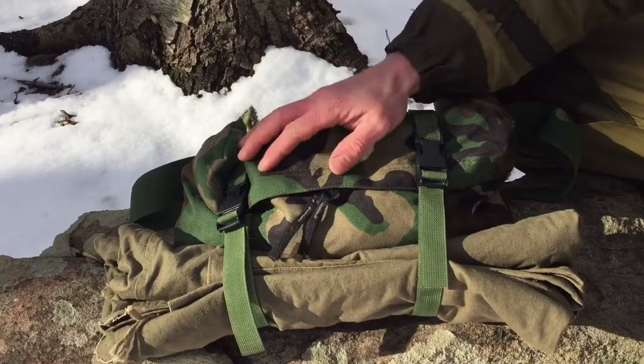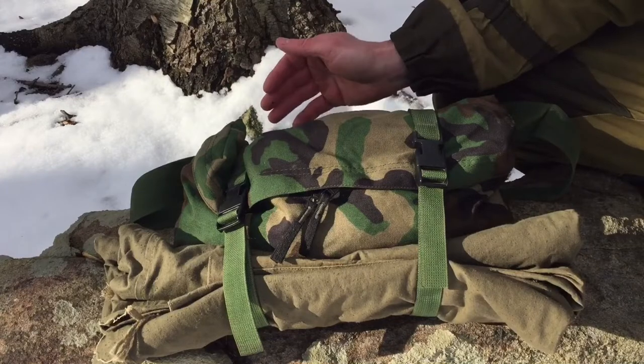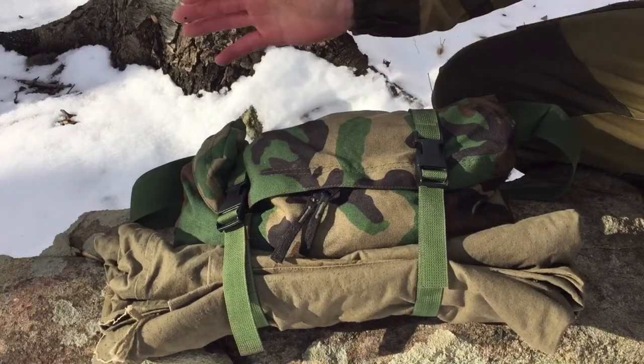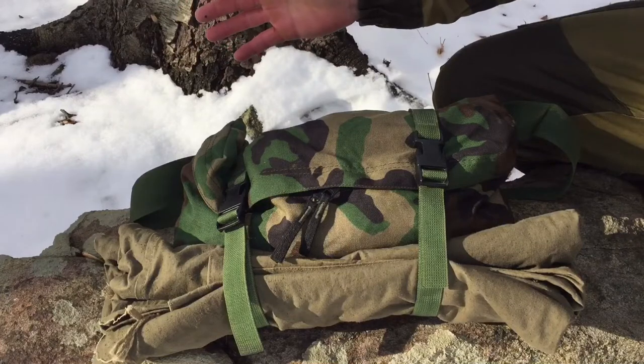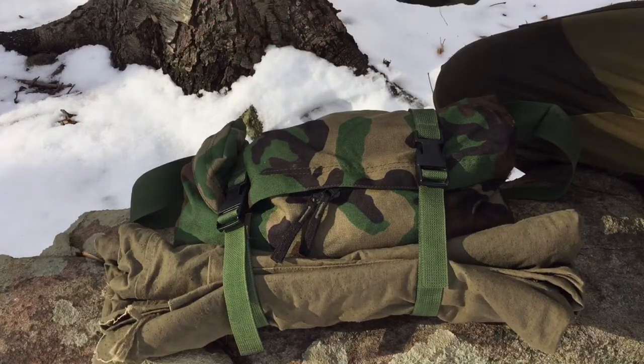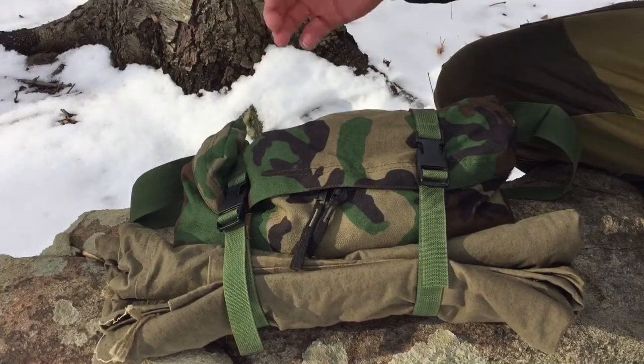Alright guys, here we have it. Mine is in Woodland Camo. You can find these in ACU and I think Coyote, but Woodland Camo is pretty much universally accepted as the coolest camo ever. So if you can find one in Woodland, I recommend going with that.